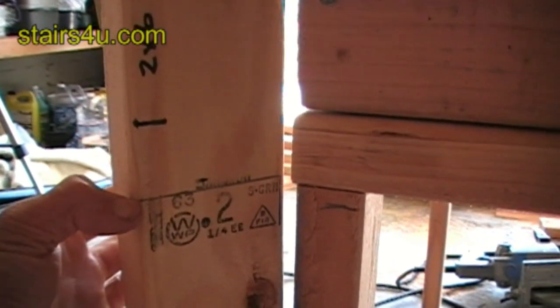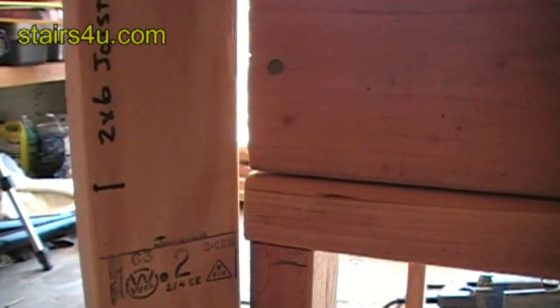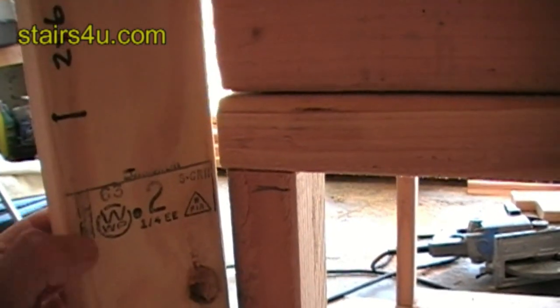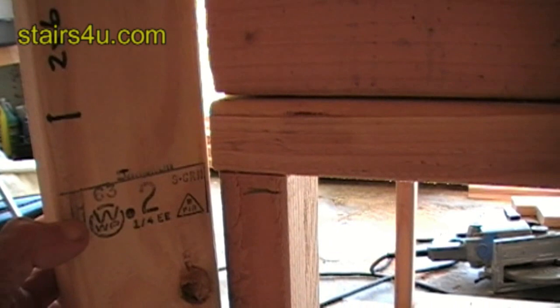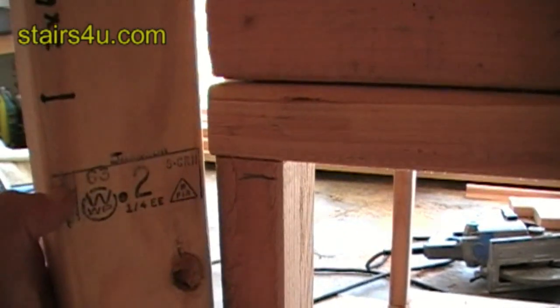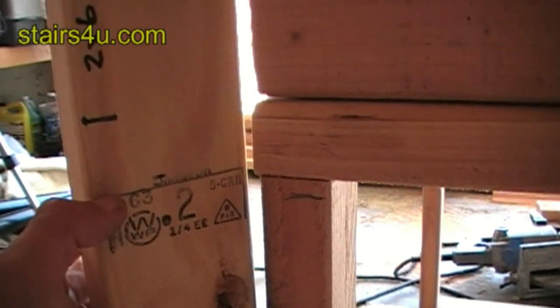Your finished stair tread measurement is going to be to the top of your stair tread — it's going to be the measurement to the top of your floor sheathing, the very top of everything. This would be a half inch down. Once we put our stair stringers up and put our half-inch treads on top, we would be exactly where we want to be.